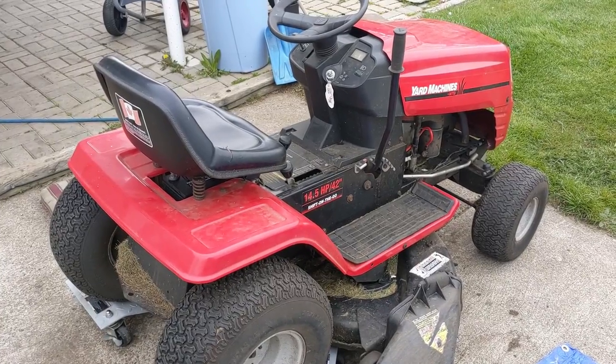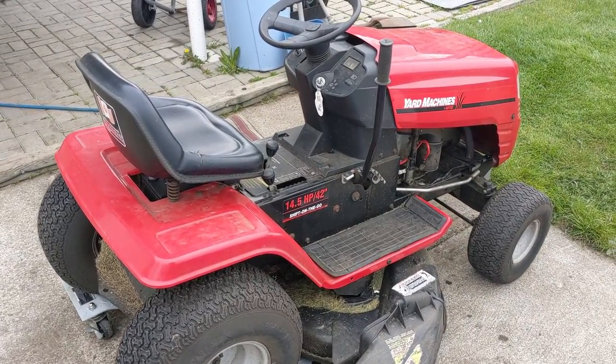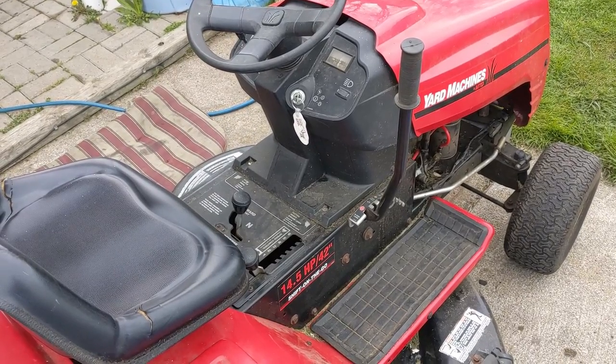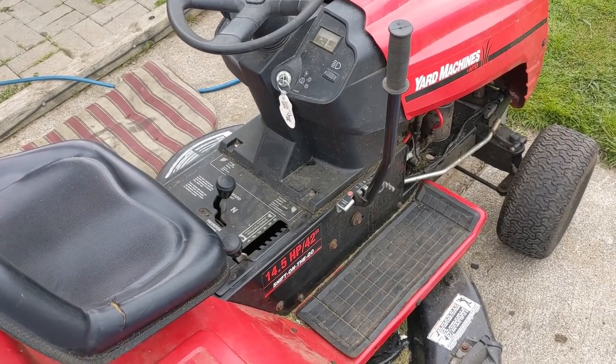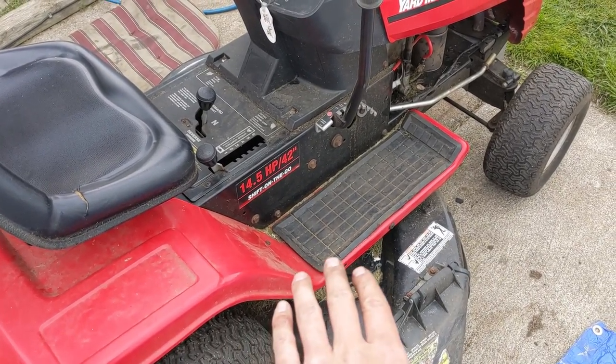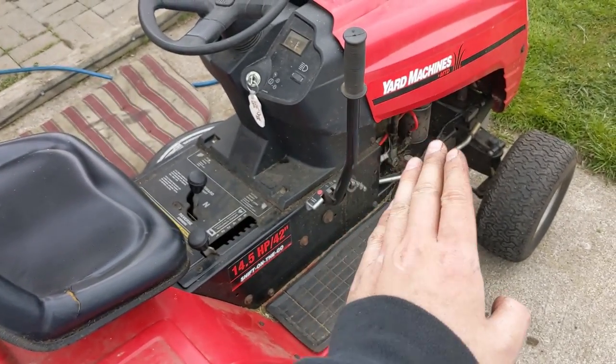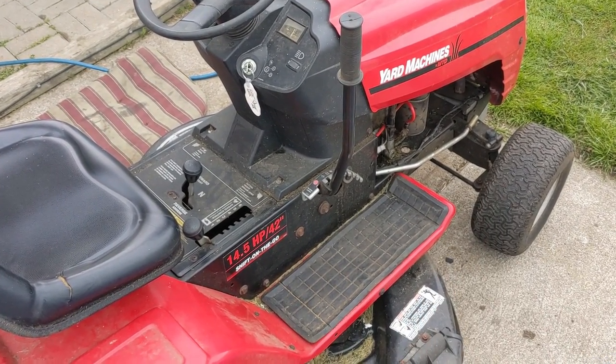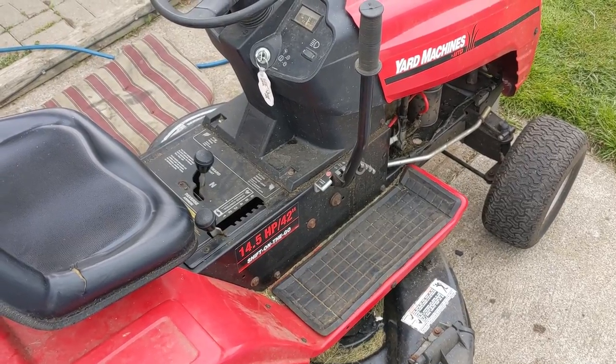So we picked up this Yard Machines mower here. This is made by MTD and it has the design where it doesn't have a blade disengage or engagement idler. Basically the way that the deck system works is when you lower down your deck, the deck moves back farther which puts tension on the belt. Now there's a couple safety switches here.